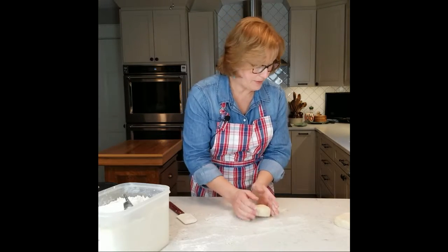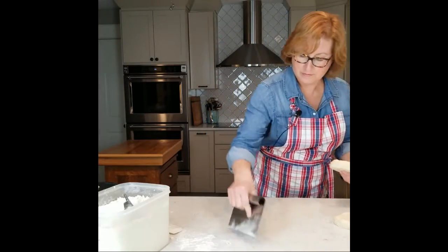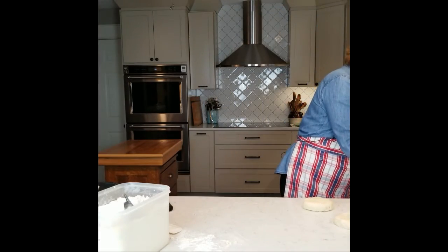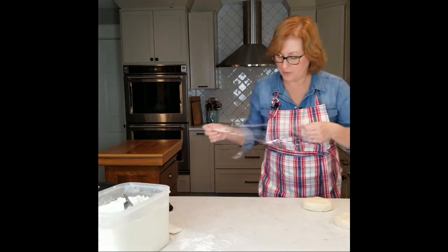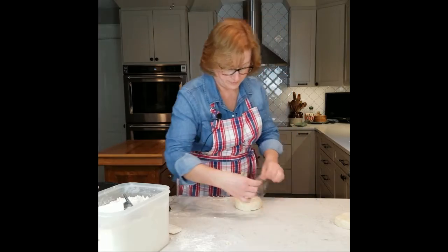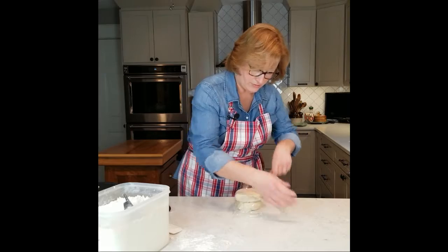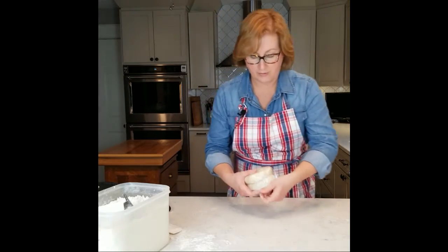Wrap it up, let me show you how I like to wrap. Just have a piece of plastic wrap. Over. Another disc. And over.